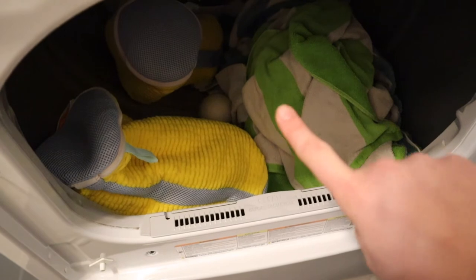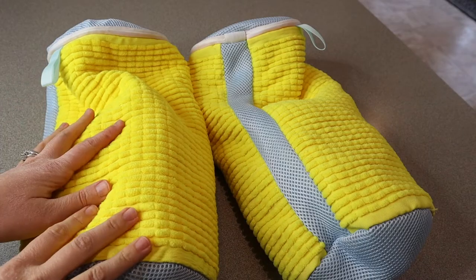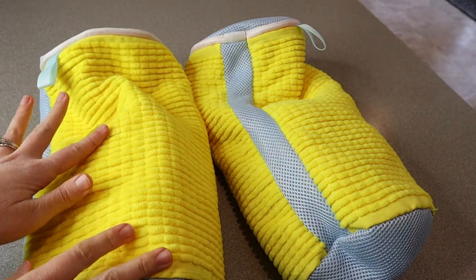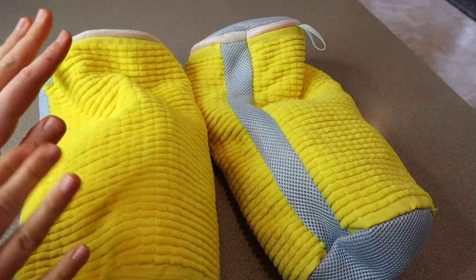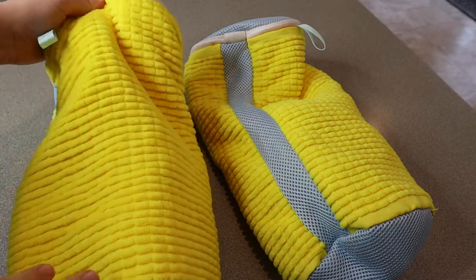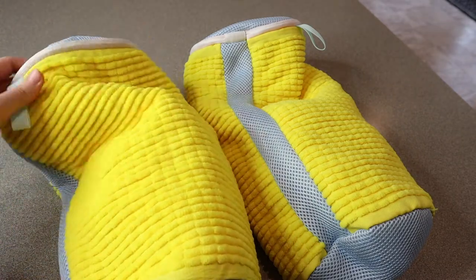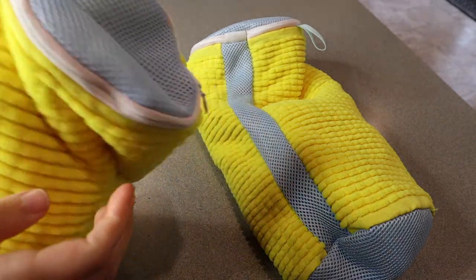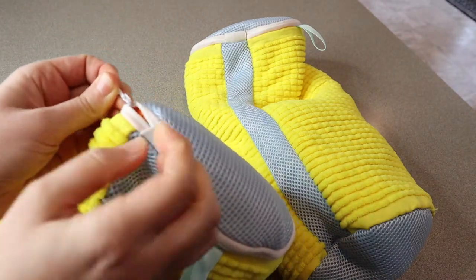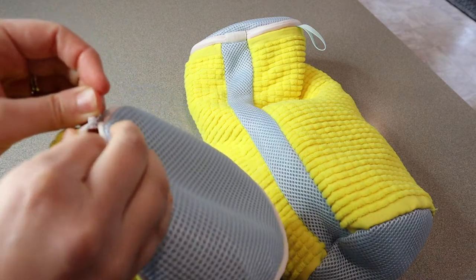Everything is dry. I'm going to go ahead and take them over and open them up. Something I was curious about was whether the dirt from inside the shoe area was going to transfer onto the towels, and it did not at all. So you can definitely wash these with other things and don't have to worry about transferring. I don't feel like anything is getting out of these bags, which is so great. The zippers were still tucked in under the lip, which means it was not scratching the inside of my washer.